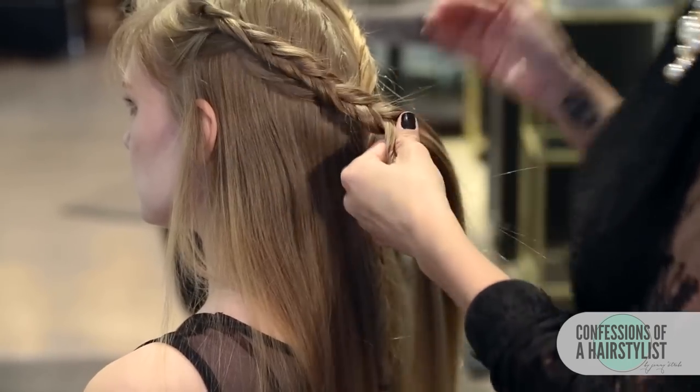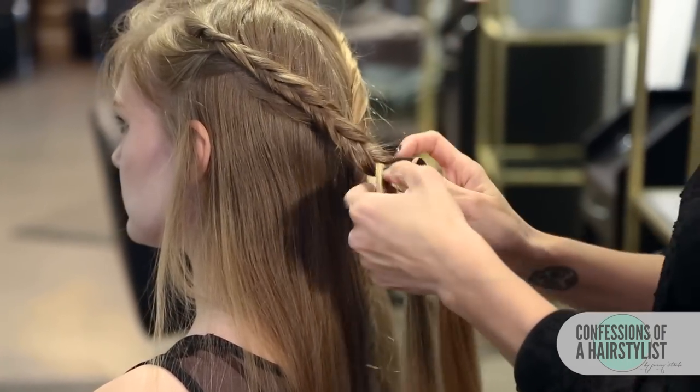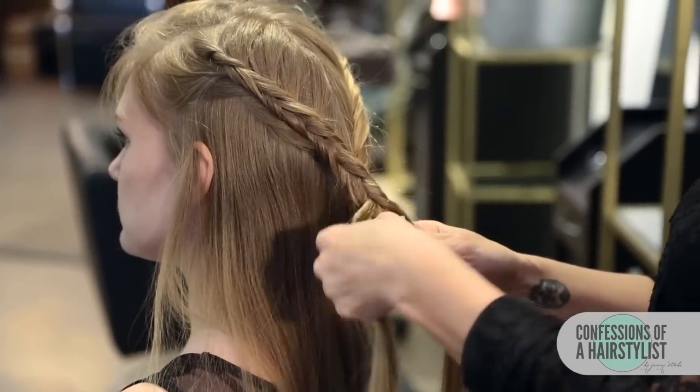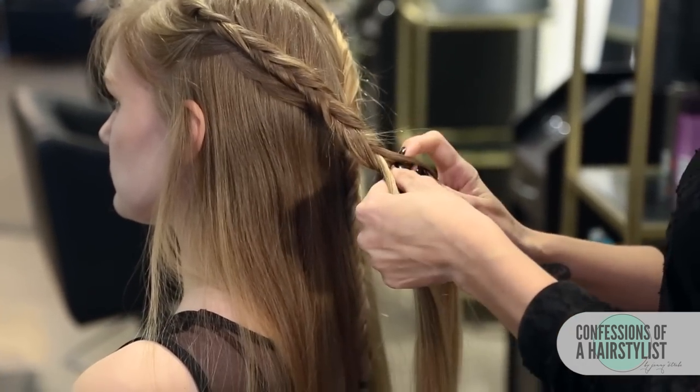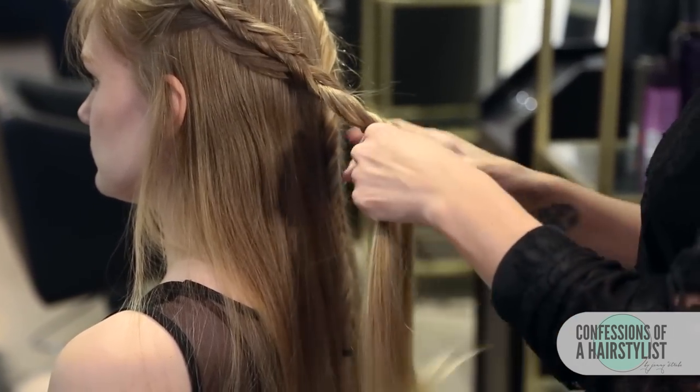Now that I've reached the other braid, all I'm going to do is continue to just work down the braid, section by section, the same way I did on the opposite side. We're just not incorporating any hair at this point.